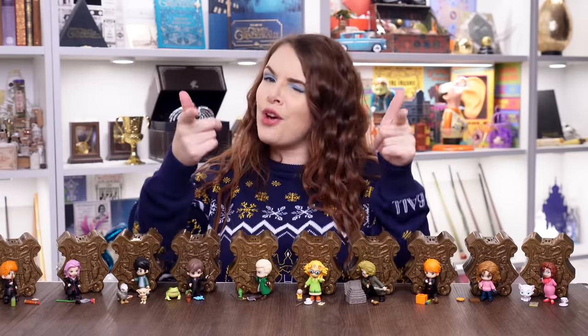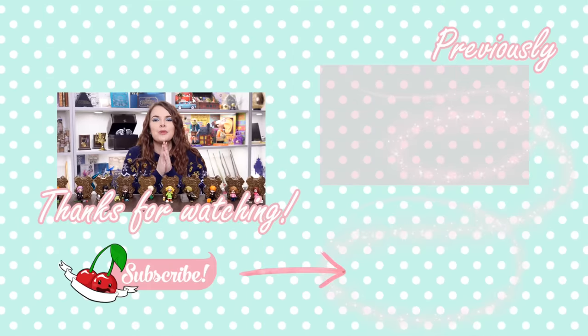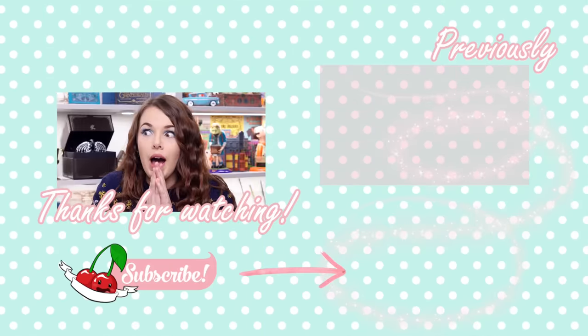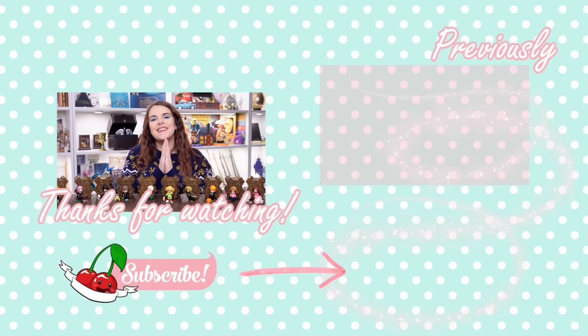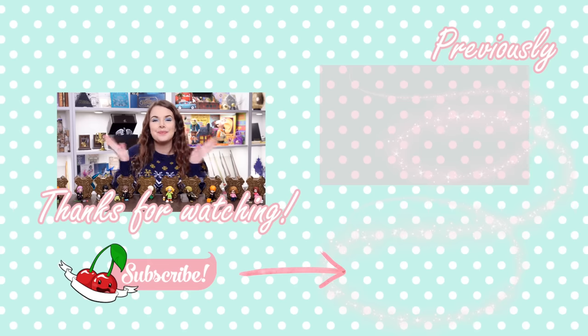If you enjoyed this video and got this far, give it a cheeky little thumbs up. Leave a comment down below and I'll reply to as many of you as possible. I cannot believe we got them all — that's so cool to have a full set. Thank you guys so much for watching. I will see you very soon in another video. Bye!